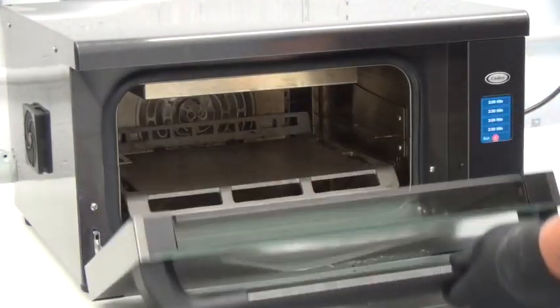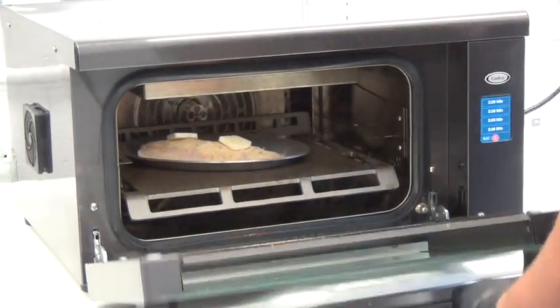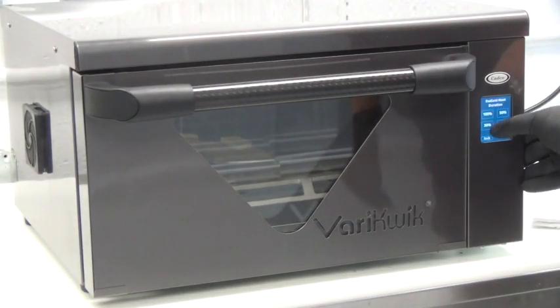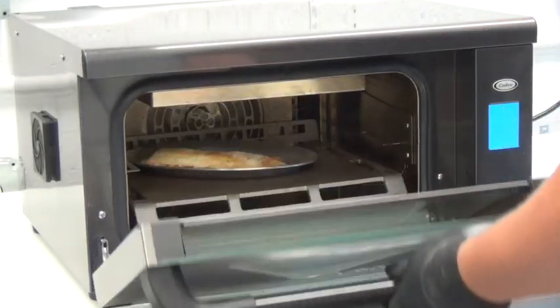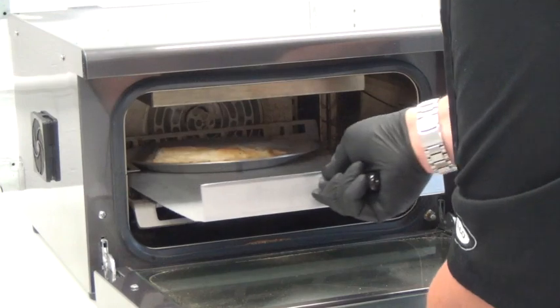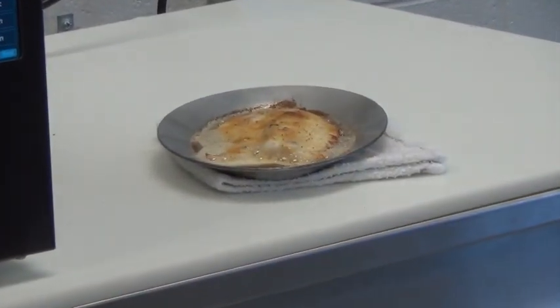Here we have an encrusted Filet-O-Fish prepared using the VeryQuick manual step mode. In three and a half minutes, with 30% radiant heat used, the Filet-O-Fish comes out flaky, moist, and perfectly finished.